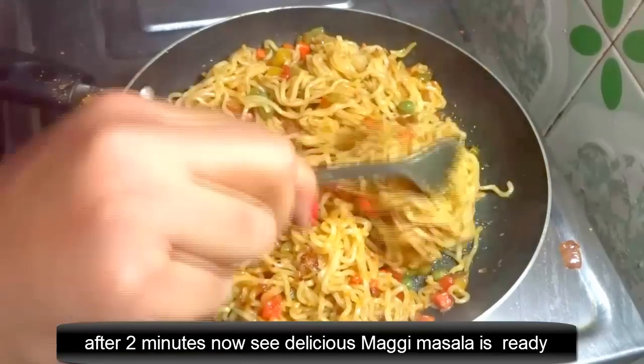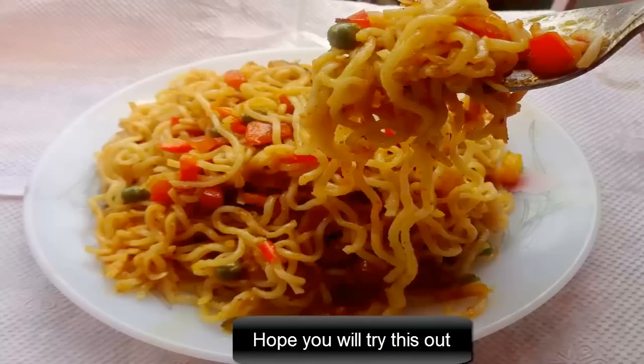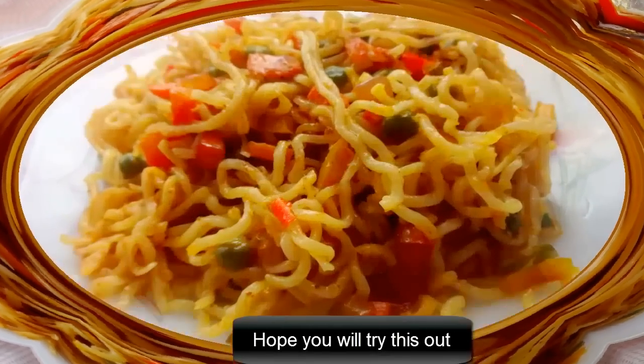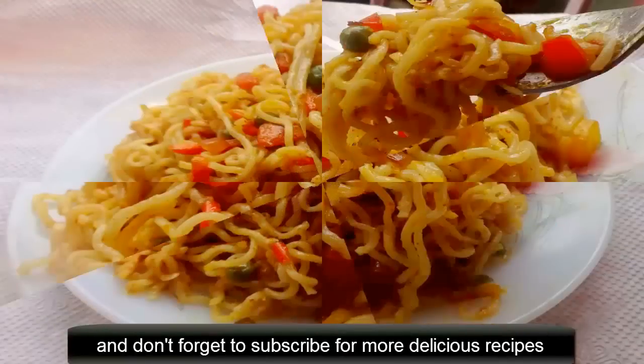Now the delicious magi masala is ready. I will take it out on a plate. Hope you will try this out and let me know in the comment section below. And don't forget to subscribe for more delicious recipes.